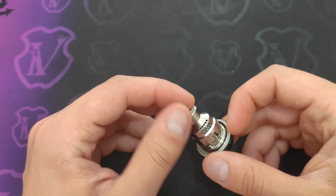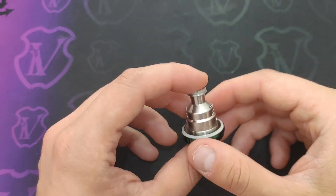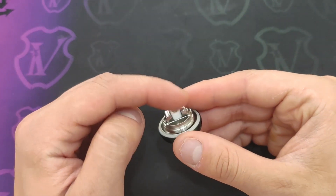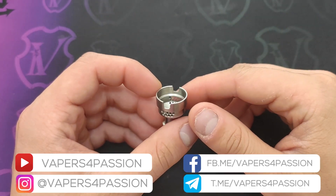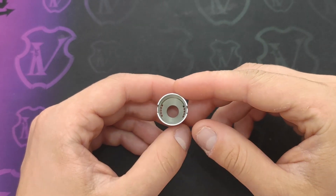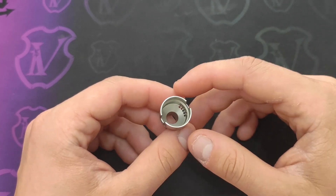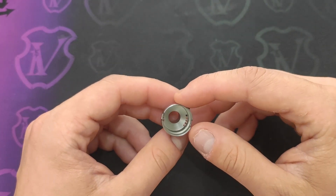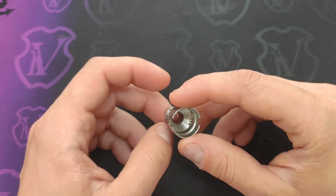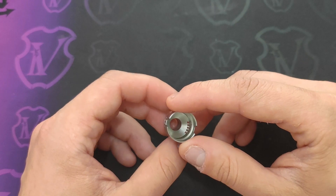Questa campana sul nostro deck sarà montata in questa maniera: l'aria entrerà lateralmente e la mesh sarà posizionata in questa parte. La campana non è tanto grande ma l'ingresso dell'aria non è direttamente proporzionale alla campana stessa, quindi c'è un ingresso d'aria veramente molto importante. Ho ritenuto veramente troppo arioso questo atomizzatore con tutta l'aria aperta.